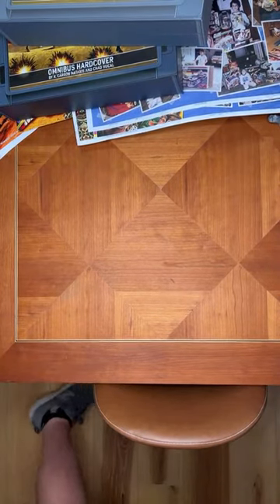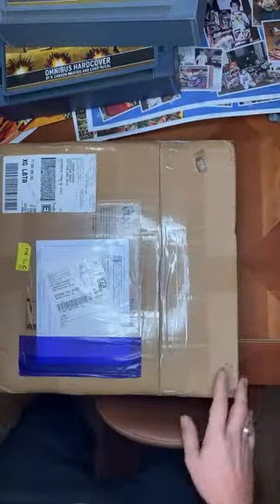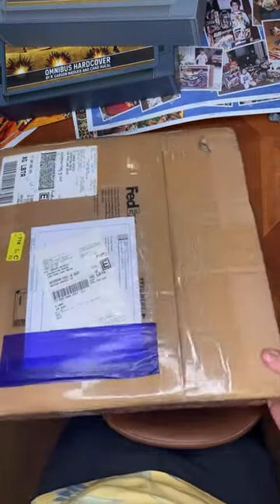I've got a brand new box from Hong Kong — you can hear how heavy this is. This is one book, and it is 20 pounds.